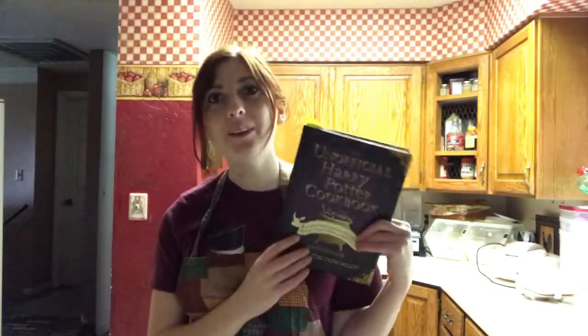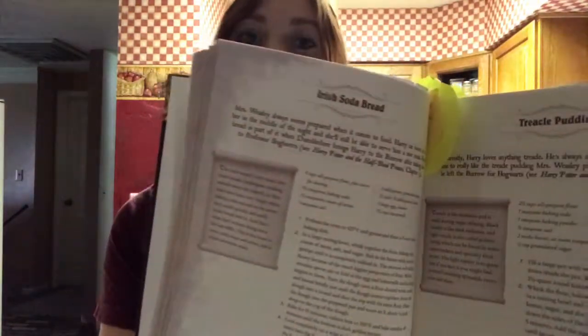Hi everyone and welcome to today's video. I'm going to be making another recipe from the unofficial Harry Potter cookbook — I'm going to be making Irish soda bread.